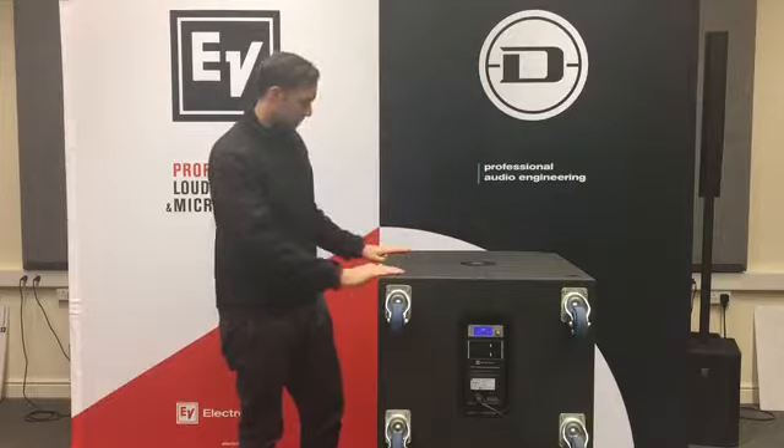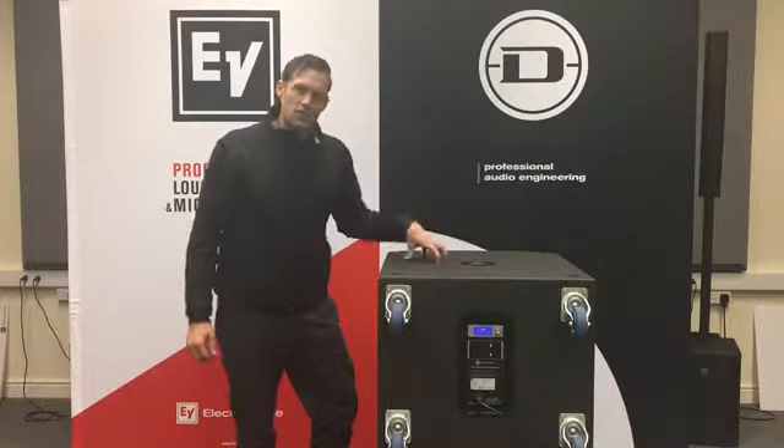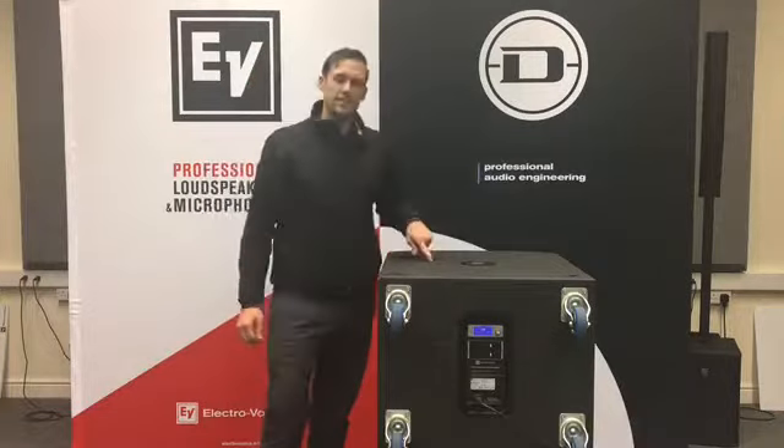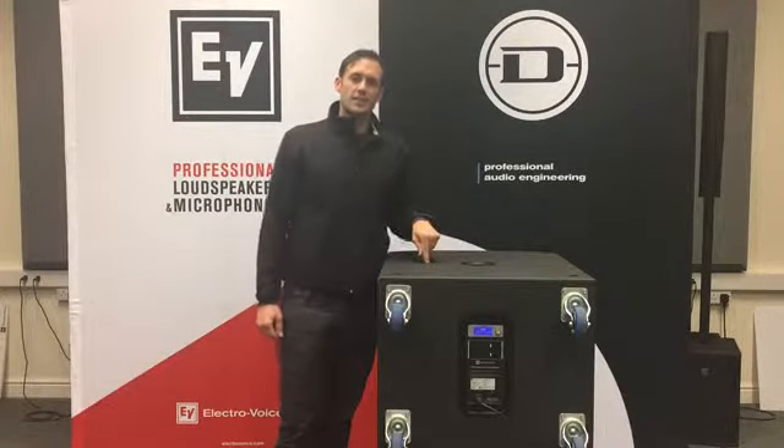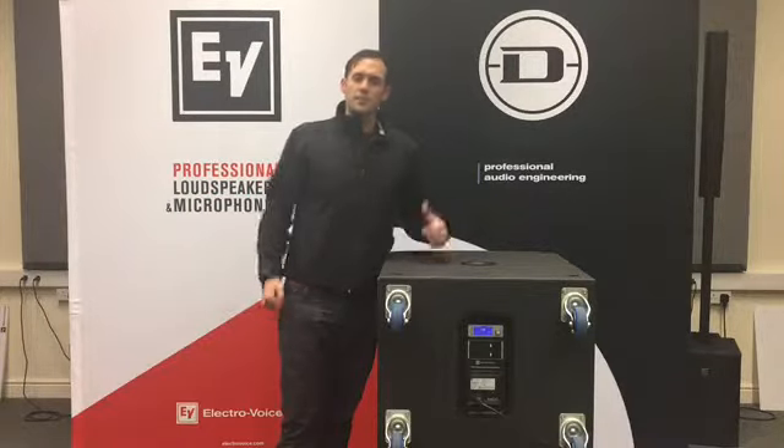It's got a really sturdy surface on top, really sturdy aluminium handles. And that's a quick overview of the ETX18SP here at Constant Sound — get down to the store, come see Gary, have a listen and see what you think.